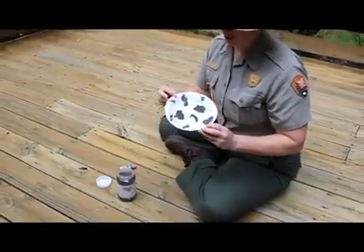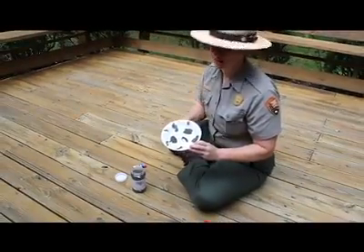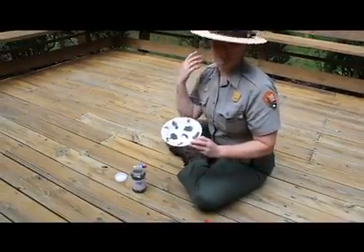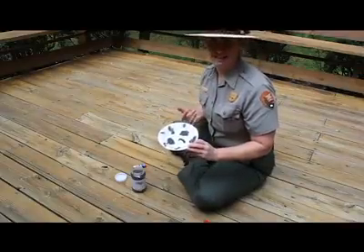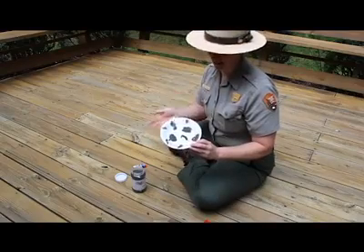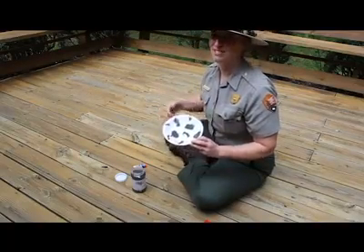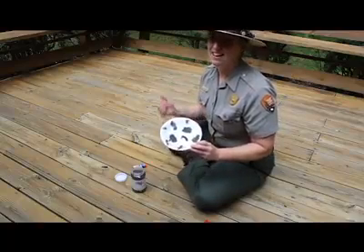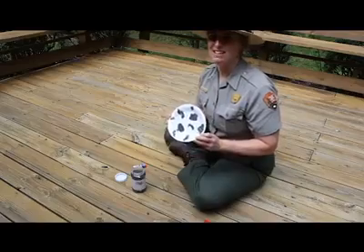Now we have our paper plate and sand art moon. You could always get even more creative and paint the white part. If you only had white sand, you could paint your plate black or something like that and have the reverse effect. Whatever you want to do, get creative. Make some art and share it with us. I hope you enjoyed. Go out and observe the moon.